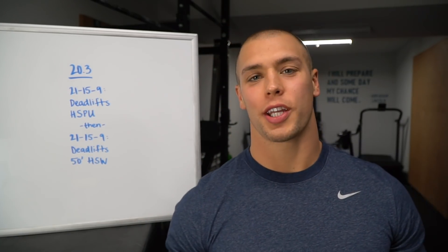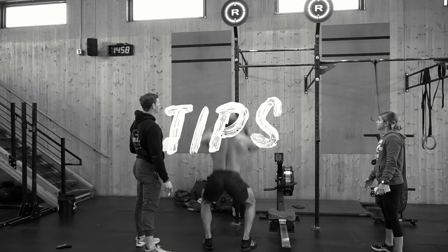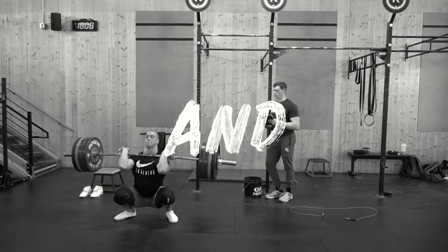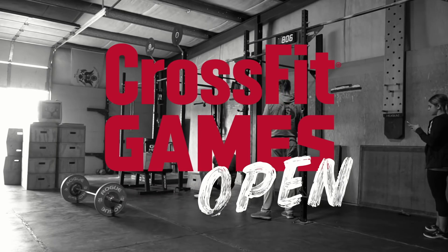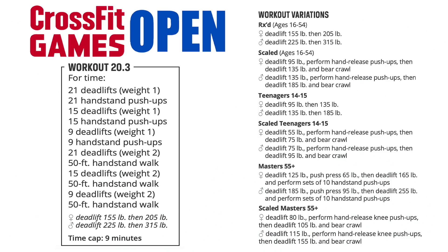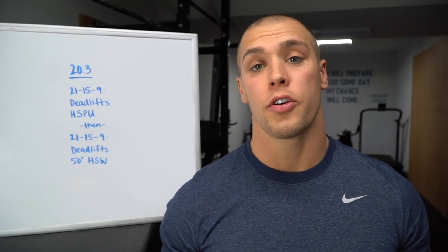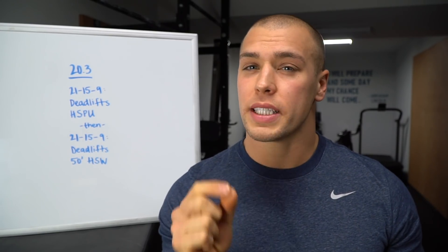Hey gang, welcome back to the 2020 CrossFit Games Open Tips and Advice. It's a repeat — protect your back. 20.3 is a repeat from 18.4. The workout is 21-15-9 of deadlifts and handstand push-ups — Diane — right into 21-15-9 of a heavier deadlift and a 50-foot handstand walk. Be sure to go to games.crossfit.com for the full workout details and standards, and make sure you're familiar with the handstand push-up standard — it's a little bit different than what we've seen in the past.